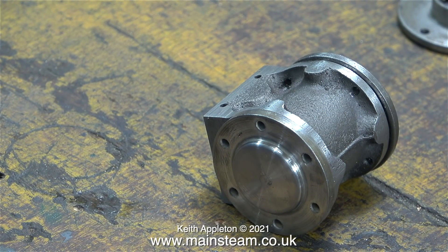Here's a shot of one of the cylinders with the covers fitted, and you will notice that the cylinder covers are a larger diameter than the cylinder. This is to accommodate the cylinder cladding.